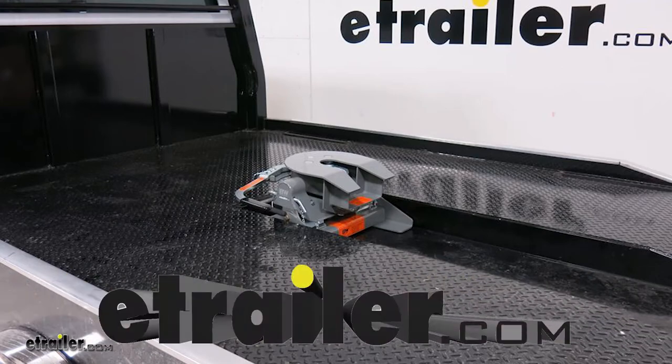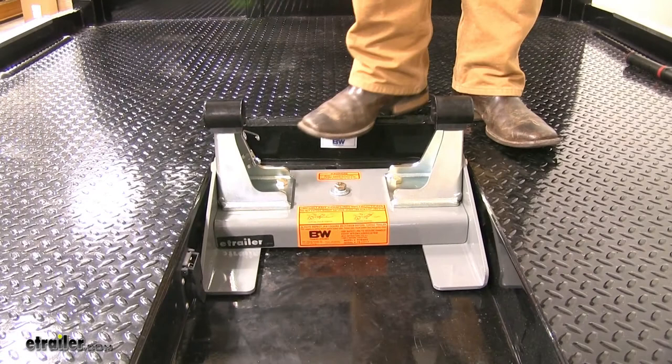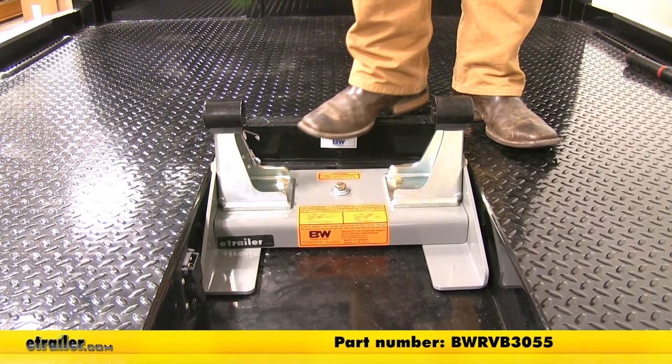Today we're going to be taking a look at the B&W replacement base for the B&W Companion Flatbed 5th Wheel Trailer Hitch. Part number is BWRVB3055.